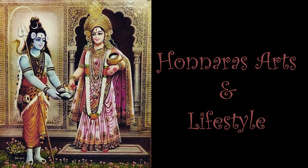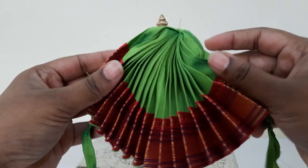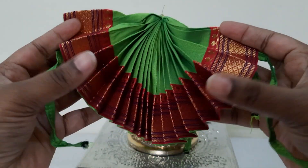Hello everyone, welcome to Honnare's Arts and Lifestyle channel. In today's video I'll be showing you the jewelry and the dresses which are available to decorate an idol which looks like this. Please don't miss watching this video till the end, in case you also want to learn how to decorate small idols.